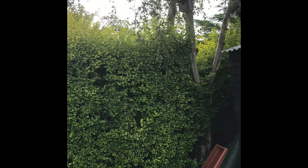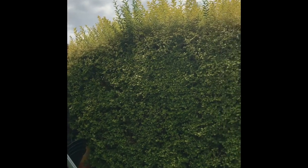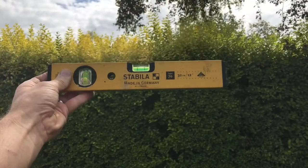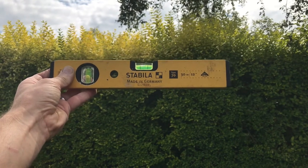I get a little bit OCD about it, so I do end up putting a spirit level on it just to get a rough height. A touch of OCD by putting a spirit level on the string gets it nice and level.